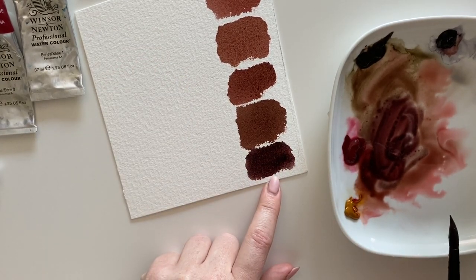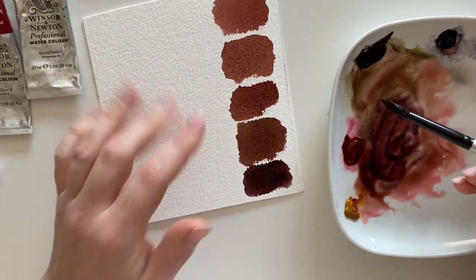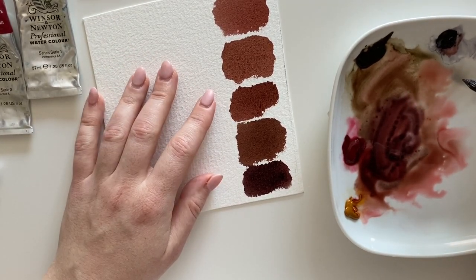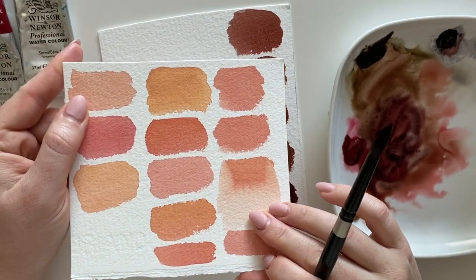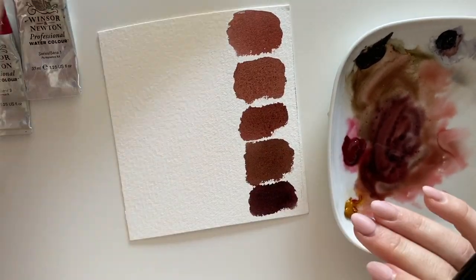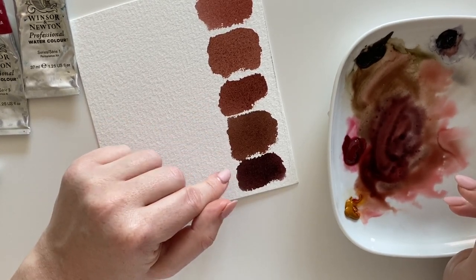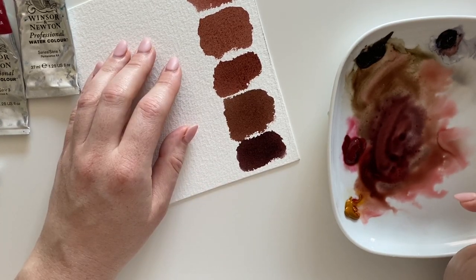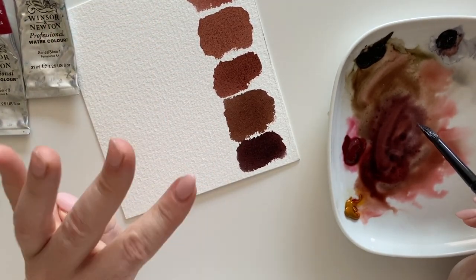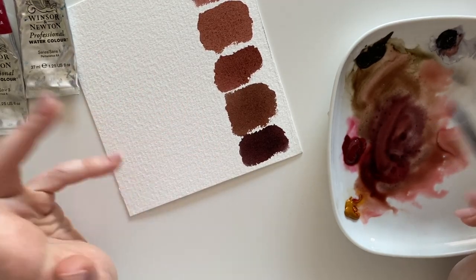It is very dark and looks really nice. The problem with watercolor is that it fades when it dries, which is okay for porcelain skin, but if you go for darker skin tones it can be an issue — and neutral tint really comes in handy. I really like the range that these four colors can create; you really don't need anything else.